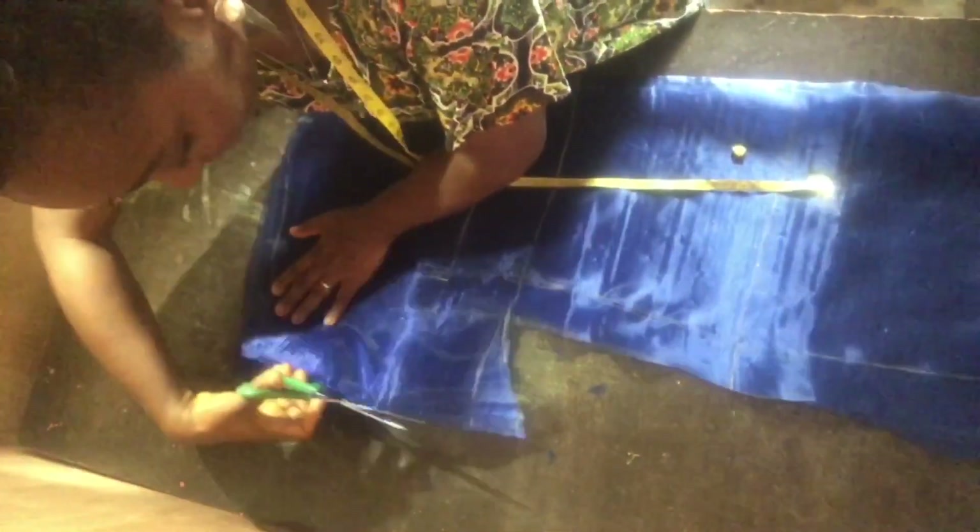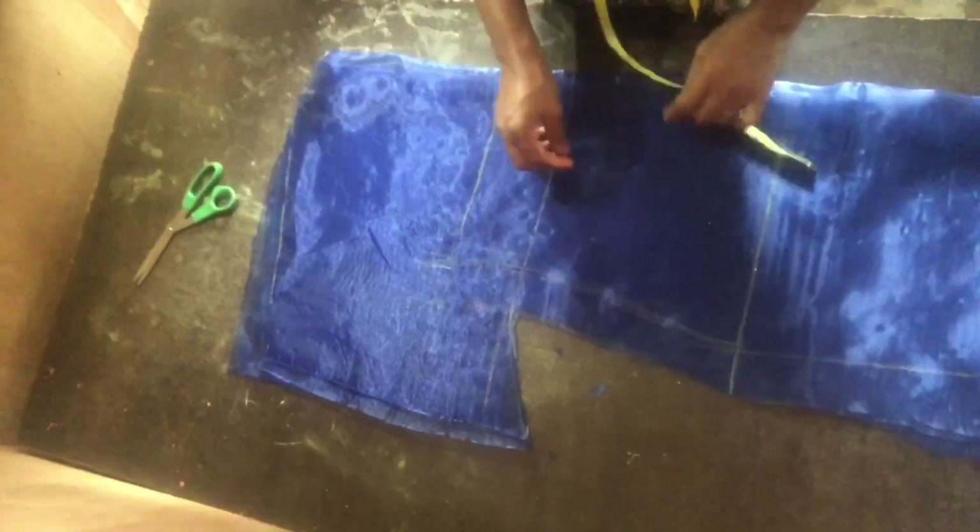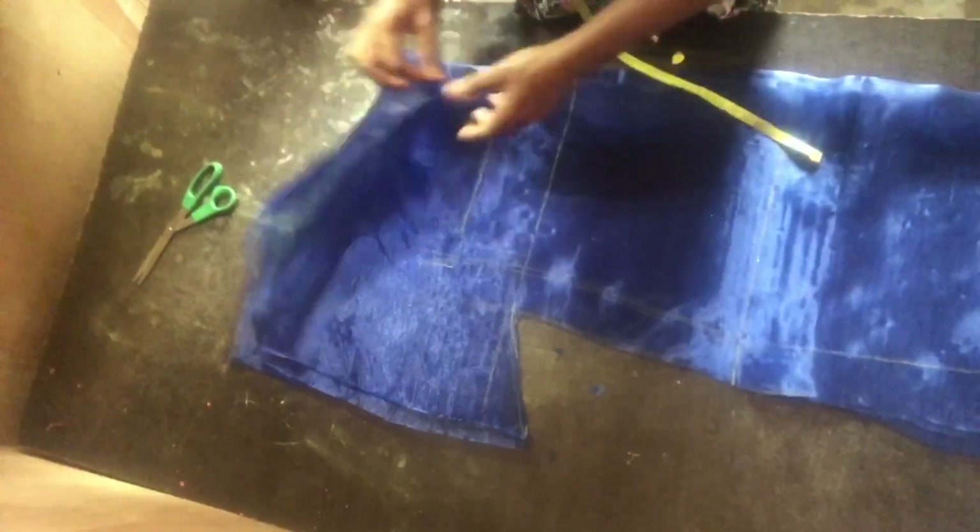I also opened up the joint part at the side of the sleeve. Now I separated the front from the back.